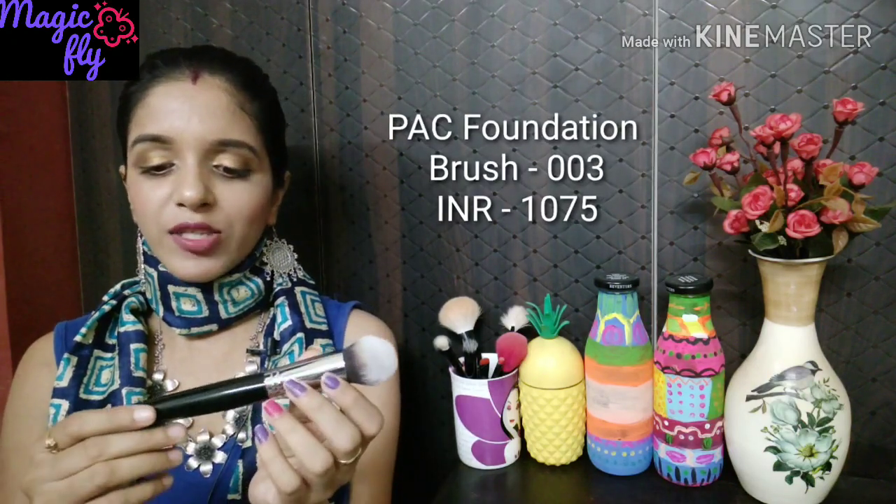The second brush is a highly raved brush from the brand PAC — this is the PAC 003. The brush is very very dense. To be honest, I was not very happy with it, maybe because I have small hands; people with bigger hands can definitely have a good experience. This is quite expensive, so I'd suggest trying it at the store first before investing. My rating would be 7 out of 10.